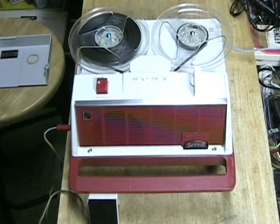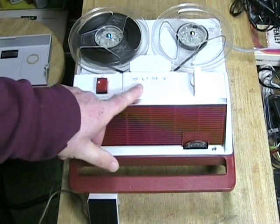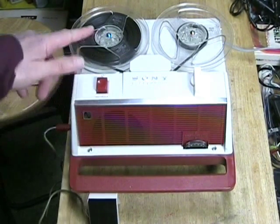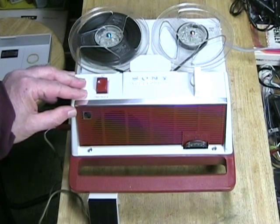Hello YouTube, welcome to Kiss My Sony, presented by Clydeside Productions, featuring the Sony TC-135 monophonic 5-inch AC-operated reel-to-reel tape recorder.